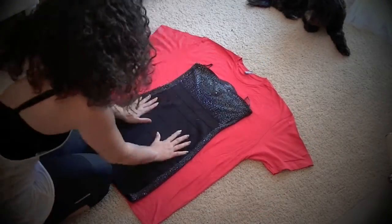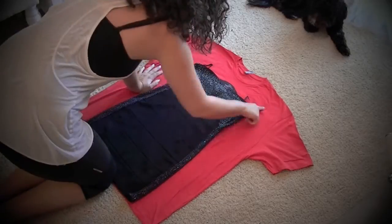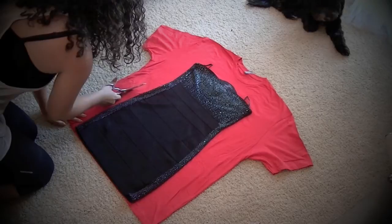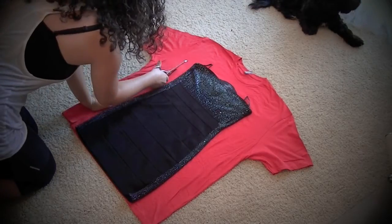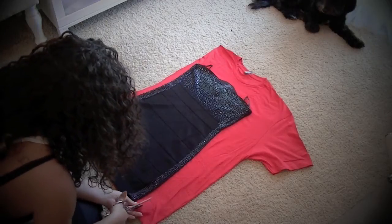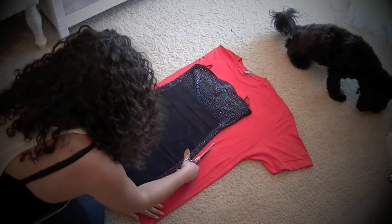Our first step is to take an existing form-fitting dress and lay that over the shirt. We're going to measure out about an inch and then cut along the existing shape of the dress, going all the way up to the shoulders and cutting them off, as you see me doing here. Then we're going to do that exact same step on the opposite side.